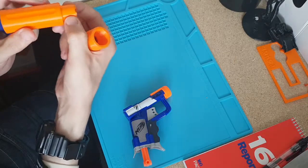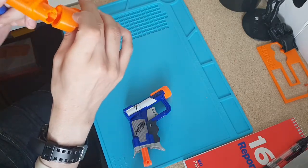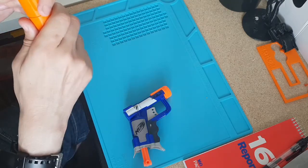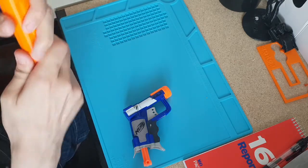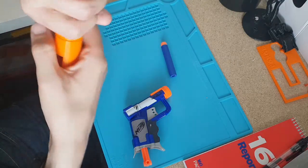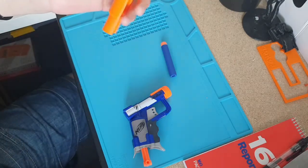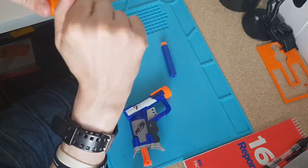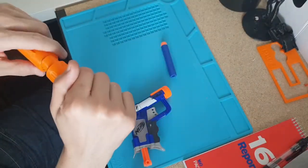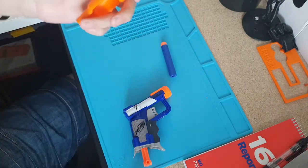It has a couple of pegs that slot in. So you line up your pegs and then once it's lined up, it clicks into place and it's secure. And when you want to remove it, it just unclicks. Then you find your slot and click it back in.